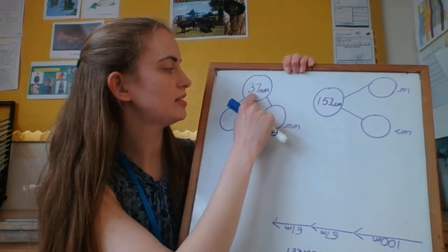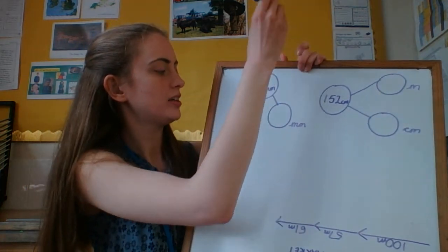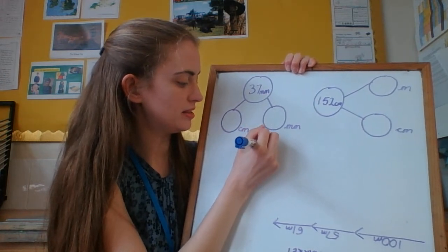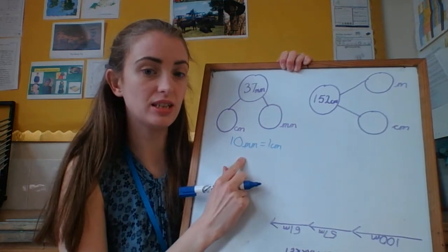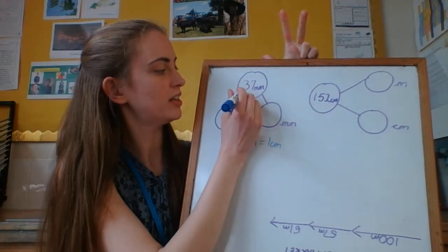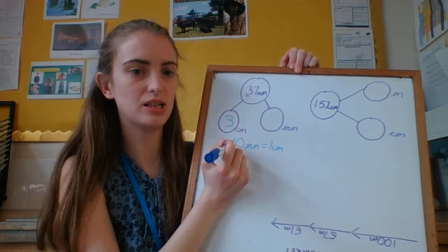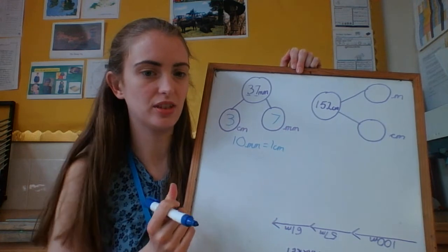With this one, I'm going to split 37 millimetres into centimetres and millimetres. There are 10 millimetres in 1 centimetre. So if I count in tens, I'll find out how many whole centimetres: 10, 20, 30. I've reached 30 — that's 3 tens, so there are 3 whole centimetres.